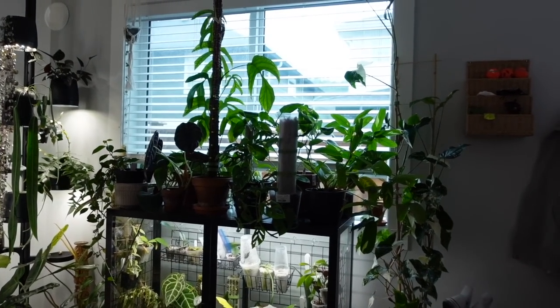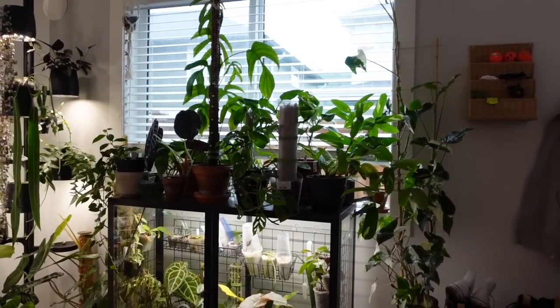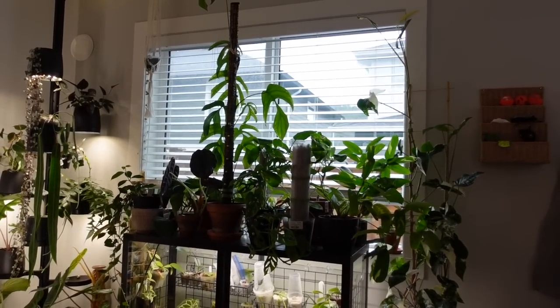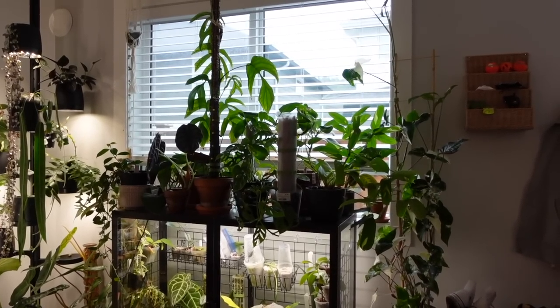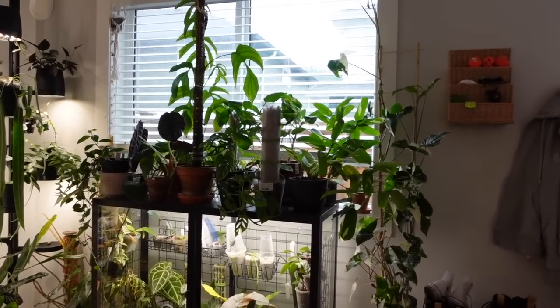So today I am finally going to be tackling the mess of plants that is the top of my Millsba wide cabinet here. I feel like I've been saying for so long now that I need to organize everything that's on here, because right now it's honestly just a cluttered mess and it does not bring me joy. It does not make me happy to look at these plants.